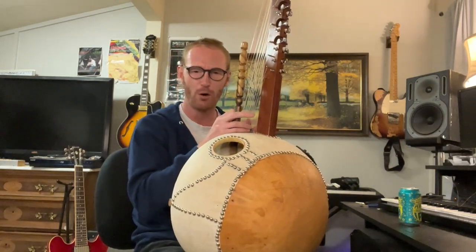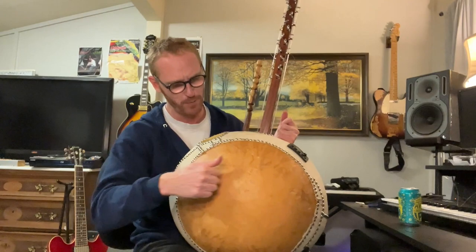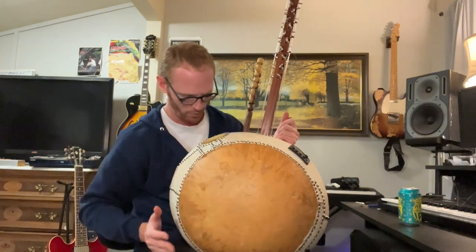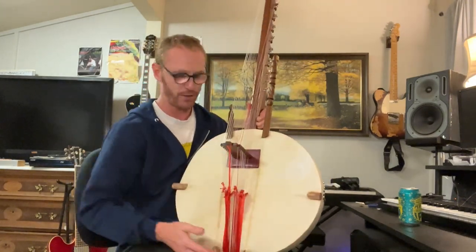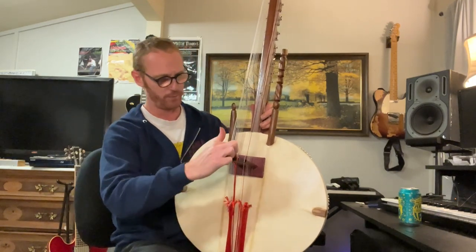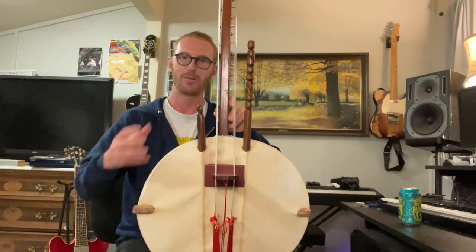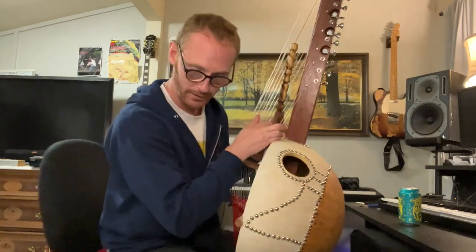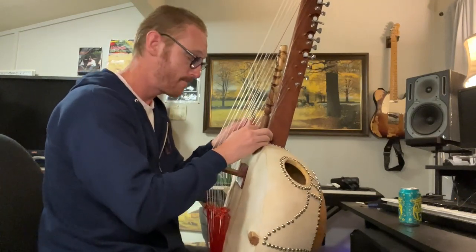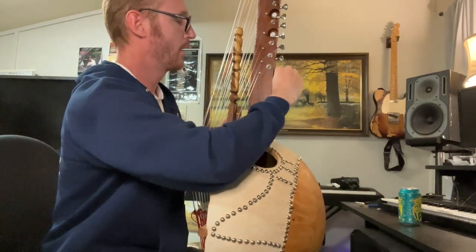I think I need to restring a couple more for the studio, but I'm very pleased with this. This kora is made of gourd — a big gourd that's dried out for a few weeks — stretched over with cowhide. This is a wooden bridge made of African hardwood. The neck goes all the way up here. We have two rows of strings, and you play with your thumbs and four fingers on each hand.